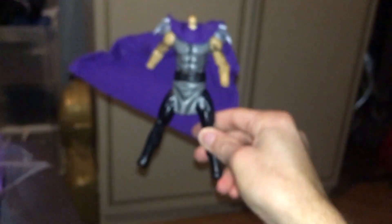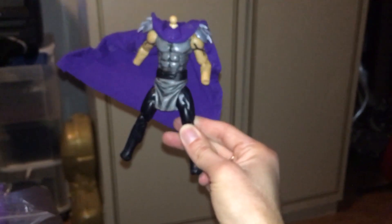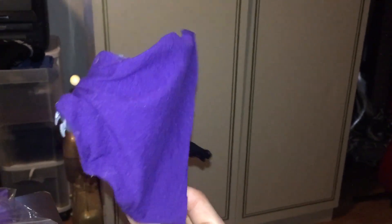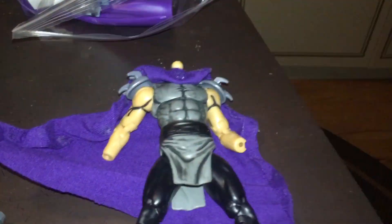There we have the new cape — very stylish and poseable. It's got a bendy wire in it, not super easy to use, but better than the plastic one he came with. That's the progress so far.